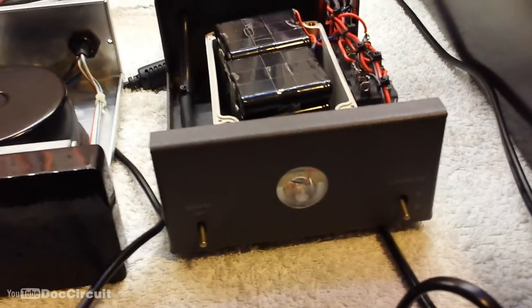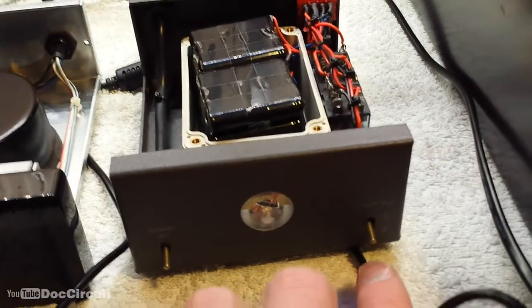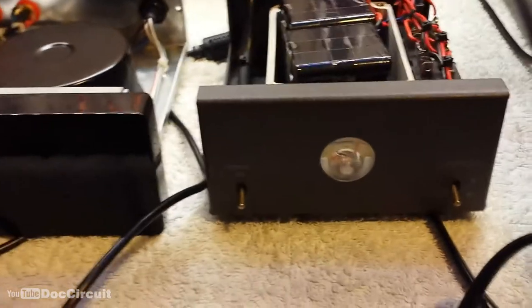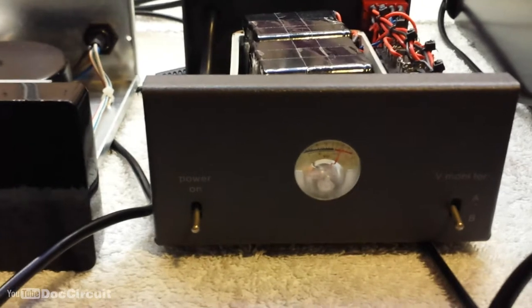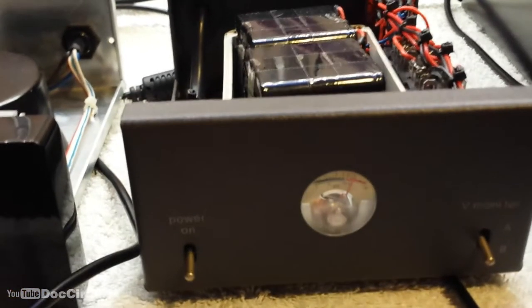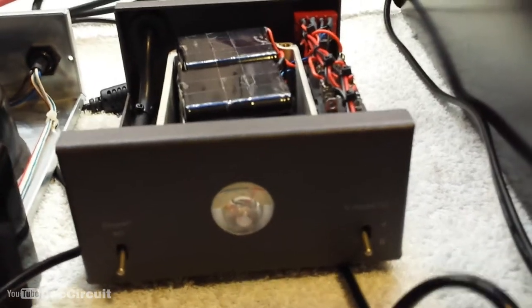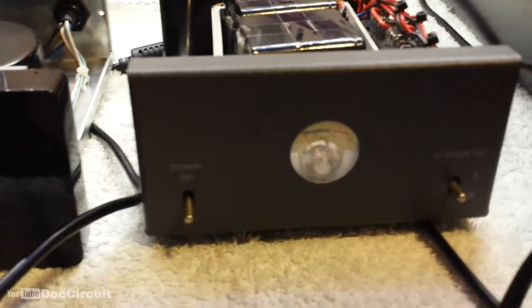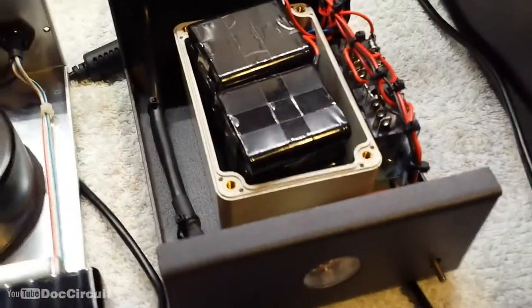The front of the power supply contains an on/off toggle switch and a three-way switch. This selects the batteries to power the main unit and monitors the power of the batteries via a VU meter. If you select the middle position the VU meter is deselected, which saves battery power.